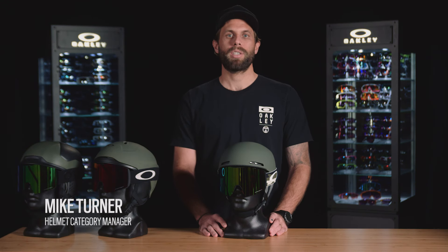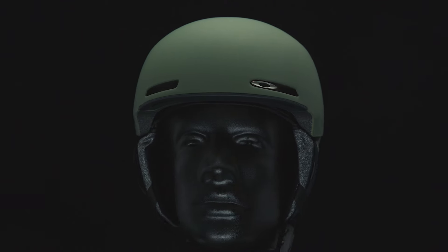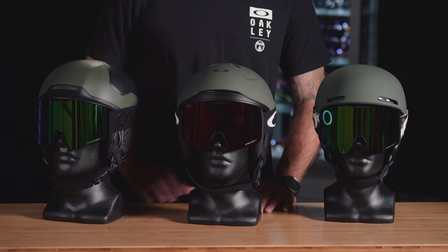Welcome to Oakley Pro Tips. I'm Mike Turner, Category Manager here at Oakley, and today we're going to talk about the Mod 1. The Mod 1 is the newest helmet in the Mod series, where we have the Mod 5, which is geared towards our big mountain riders, our Mod 3, which is more of an all-mountain helmet, and our Mod 1 for those freestyle consumers.